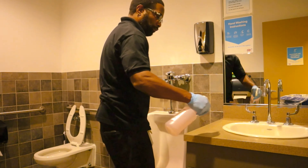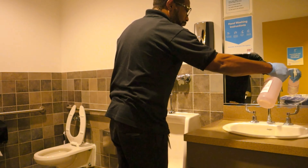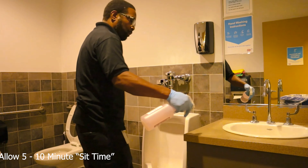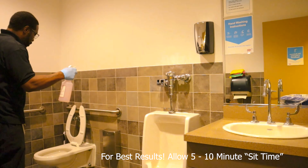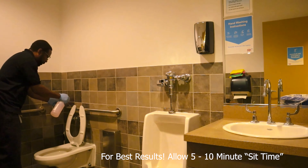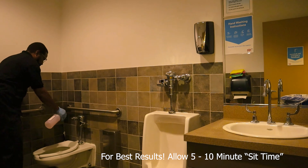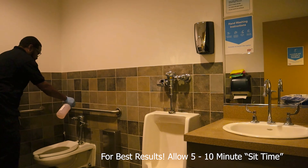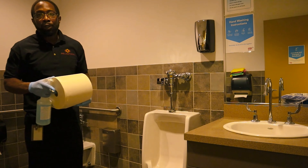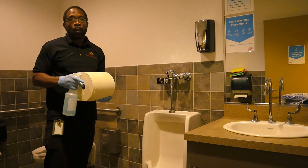Without further delay, here we go. I'm spraying the sink counter, inside of the sink, and the handles. Spraying the urinal — a frequently high-touch area. With the toilet we have the seat and then the handle. We're going to allow the sit time to take place and then move on to the next task.